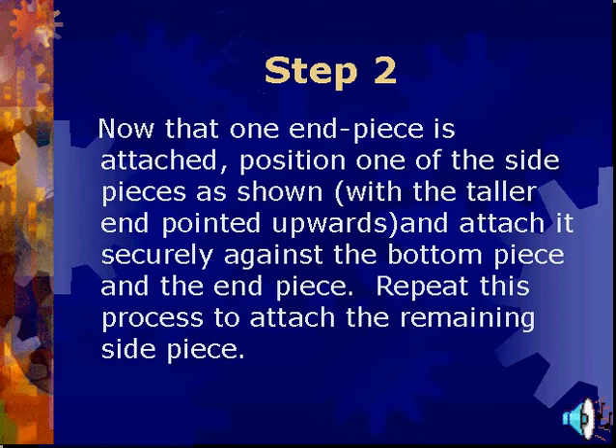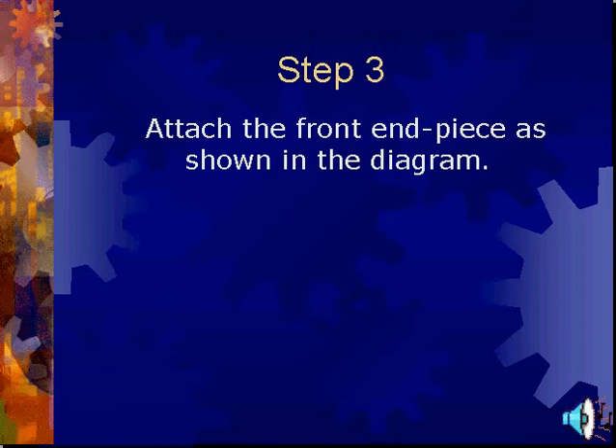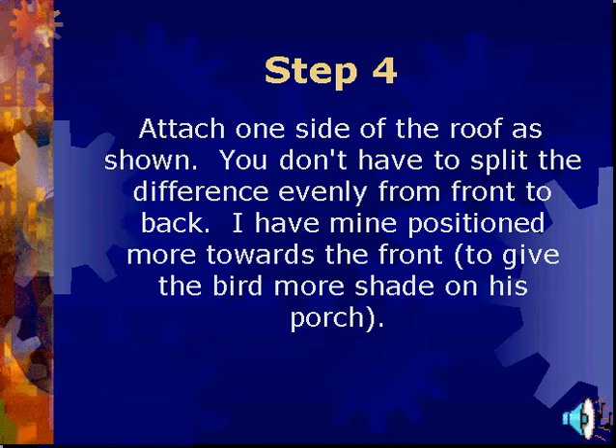Now that one end piece is attached, position one of the side pieces as shown, with the taller end pointed upwards, and attach it securely against the bottom piece and the end piece. Repeat this process to attach the remaining side piece. Attach the front end piece as shown in the diagram. Attach one side of the roof as shown. You don't have to split the difference evenly from front to back — I have mine positioned toward the front.